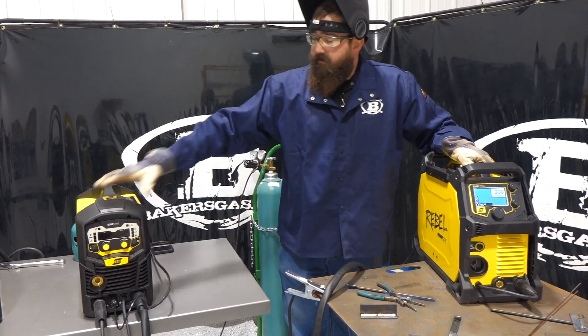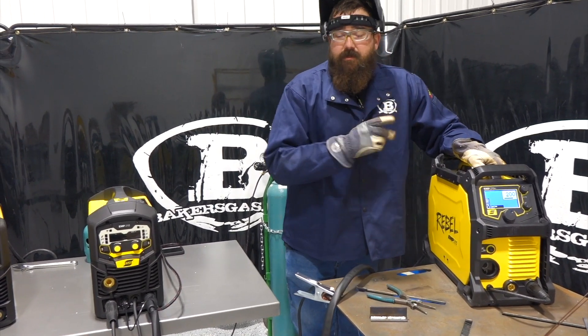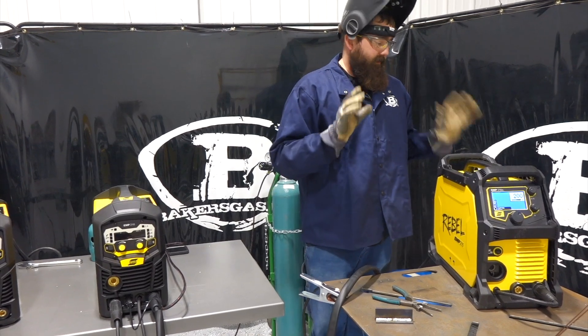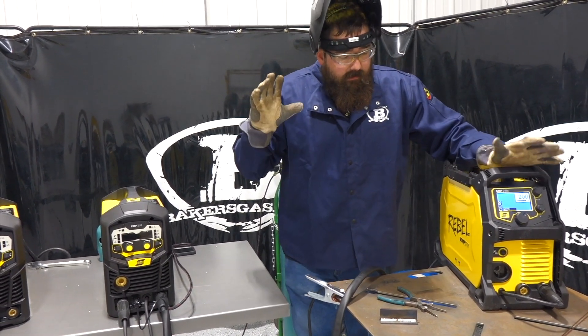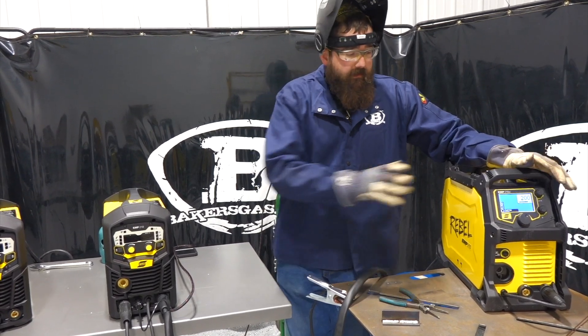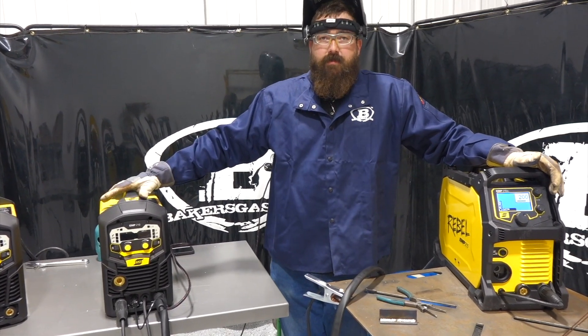The 215 has an on-demand fan, whereas the 210's fan runs 100% of the time. It also has auto voltage selection — whatever you plug it into, it automatically recognizes it with no switch on the back. It has built-in gas solenoids. It's an awesome piece of equipment, but it's $1,400 more than the MP210.